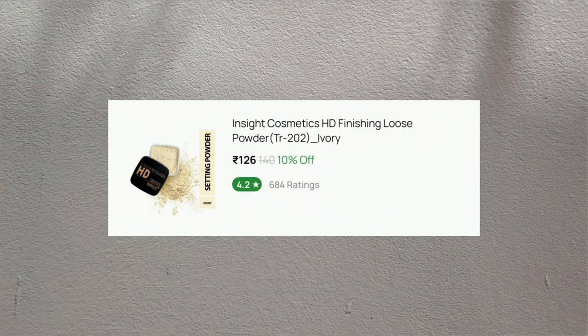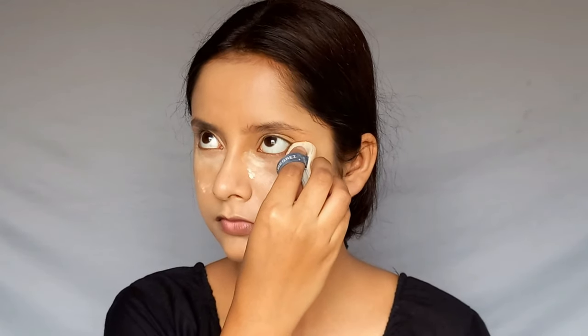For setting, I am using Inside Cosmetics Loose Powder in the shade Ivory. Loose powder has no coverage, so it doesn't make a cake on your base — it will look very good. If you use compact powder instead, it adds coverage and can make your base look cakey.